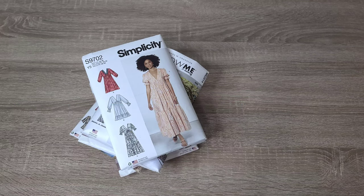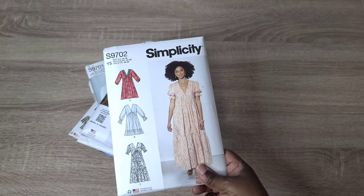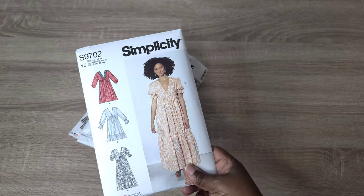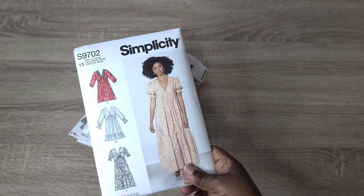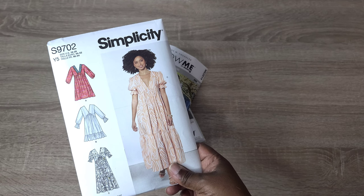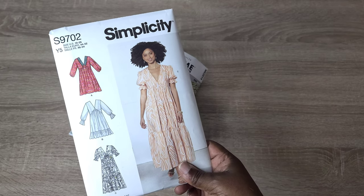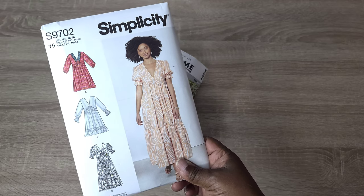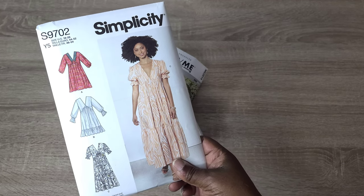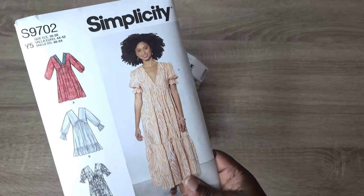I'm going to first talk about the Simplicity S9702, but I also want to talk about practical sewing as I go through this list. I want to discuss the patterns I've been selecting and why — specifically, I want to talk about statement pieces I've been making over the last few years and why I don't really sew a lot of them. I also want to share my thoughts on patterns that can be more multi-purpose — you can make statement pieces or practical garments out of them.